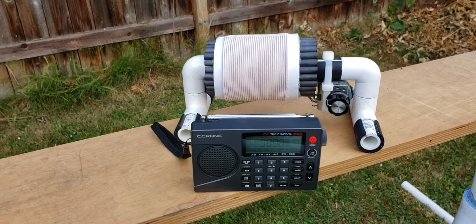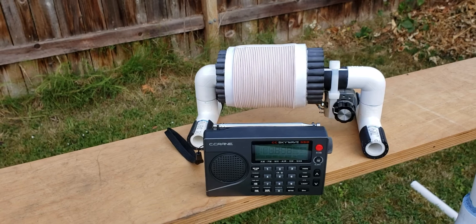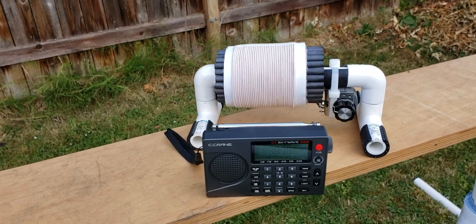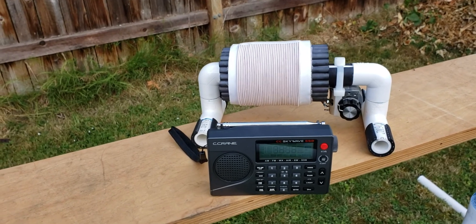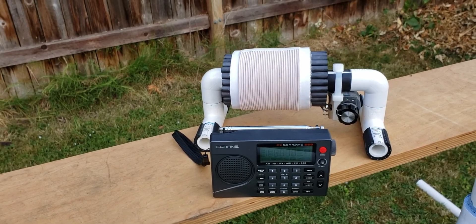So I hope you enjoyed this brief demonstration here. This baby FSL will be featured prominently during a lecture at the IRCA convention coming up in September. Hope to see you there. Thank you very much for watching. Have a nice day.